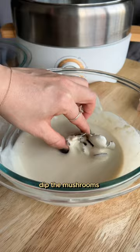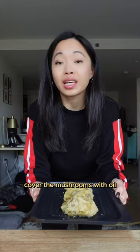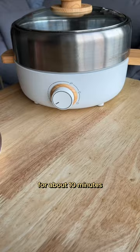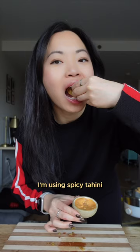Dip the mushrooms into the batter, then make sure to fully coat them with the breading. Cover the mushrooms with oil, and pop this in the air fryer for about 10 minutes. And that's it! Serve it with your choice of a dipping sauce — I'm using spicy tahini — and enjoy immediately while it's warm and crispy.